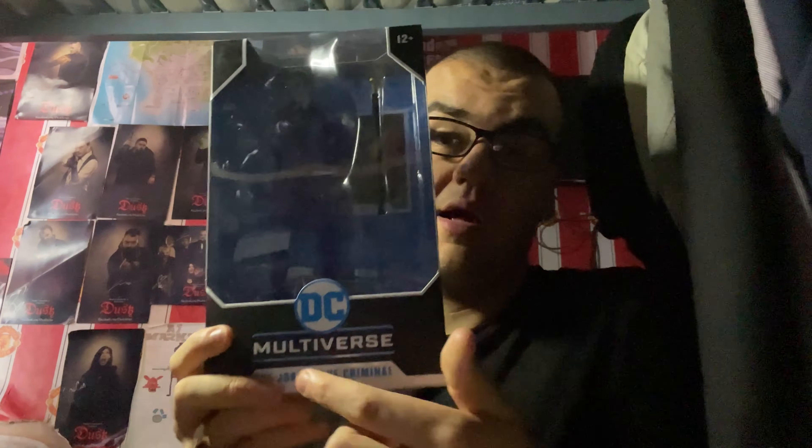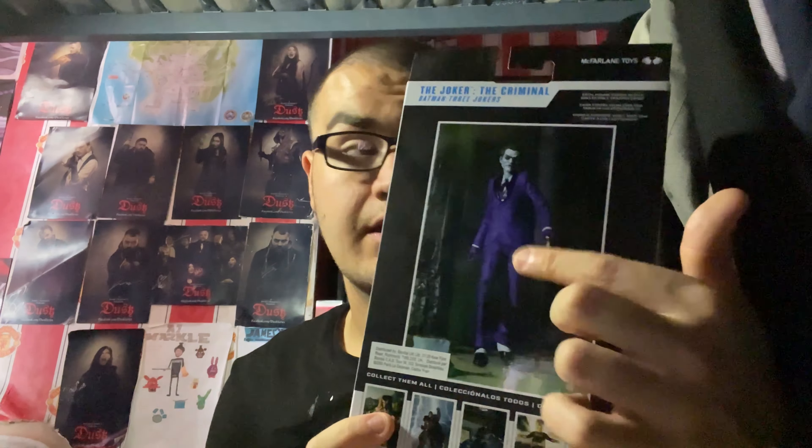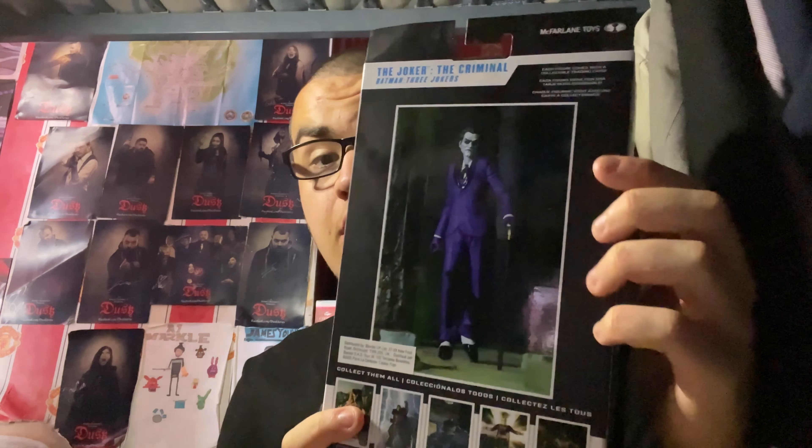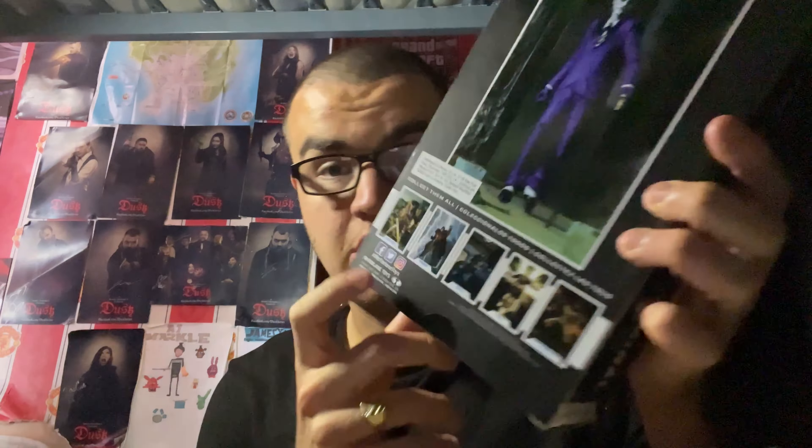McFarlane Toys are also one of my favourite actual figure companies of all time. It says here there are 20 million parts, and this is part of the DC Multiverse toy line as well. The card will probably look like the same picture on the back of the box. I've already got a Wonder Woman Atomic Farland figure, but I don't think I've got the others — not King Shazam, Bat Cycle, Doctor Fate from Injustice 2, or Battle Damage yet.